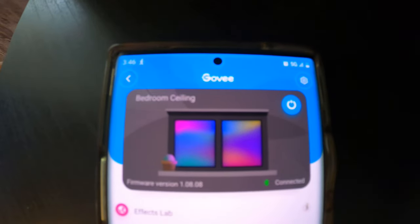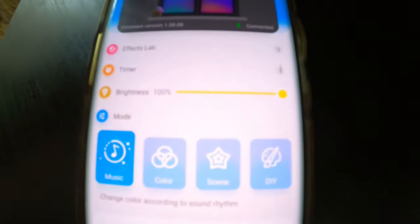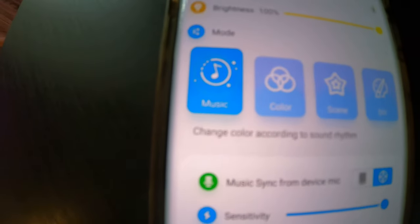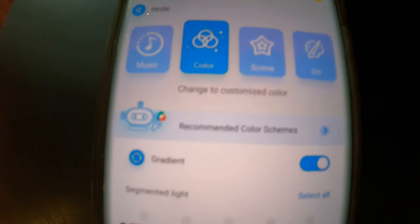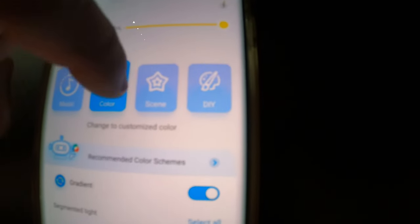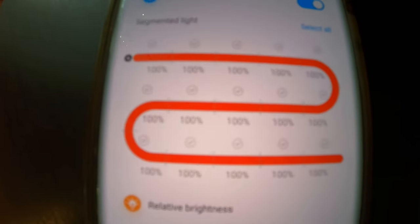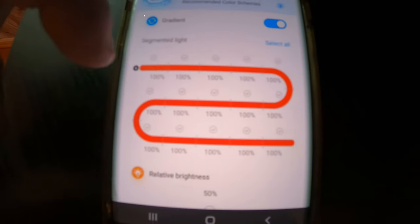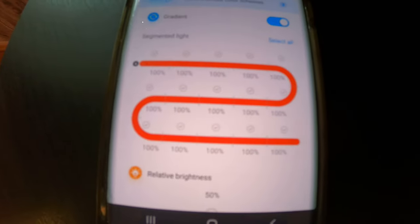Right after the update, this is the screen we have. We have a timer, we can affect the brightness, and we have different modes. We can go through color — we can choose our own color. If you click Scene, there's a bunch of scenes you can mess around with. This right here is the LED strip view where you can program which part of the strip you want to be which color, which is pretty amazing.